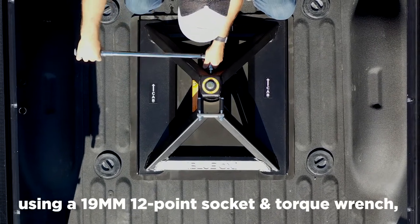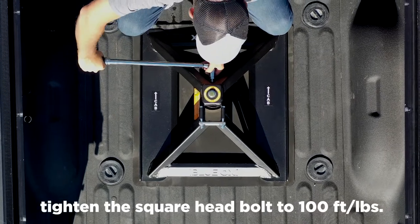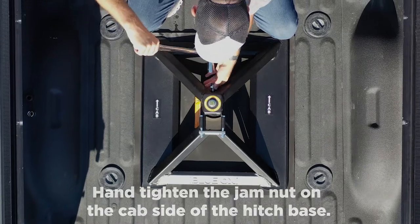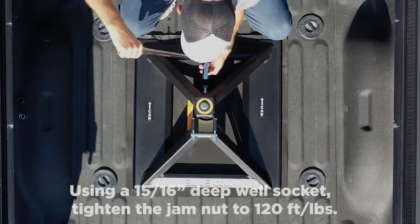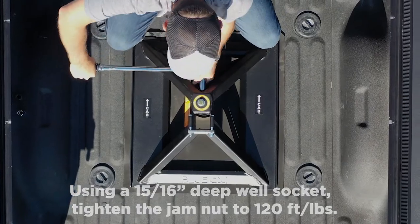Using a 19-millimeter, 12-point socket and torque wrench, tighten the square-head bolt to 100 foot-pounds. Then, hand-tighten the jam nut on the cab side of the hitch base. Using a 15/16 inch deep-well socket, tighten the jam nut to 120 foot-pounds.